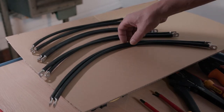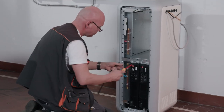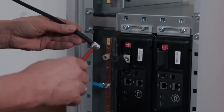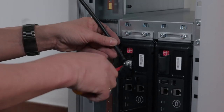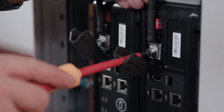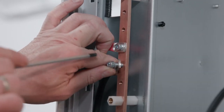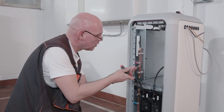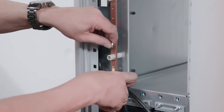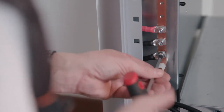Take one terminal connector of each length. The graphic shows how the poles of the modules are connected to the plus and minus bus bars and which terminal connector lengths you need. Attach a terminal connector with a length of 320 mm to the positive pole of the first module. At the positive pole of the second module, use the terminal connector length of 370 mm. Now connect the first two terminal connectors to the plus bus bar. Always attach the terminal connectors to the left side of the bus bars, otherwise the cover guard will no longer fit.